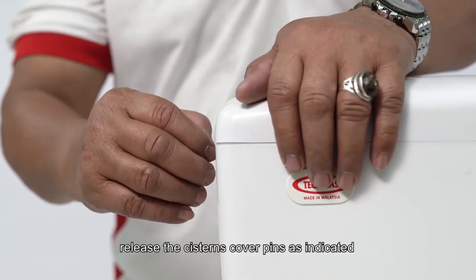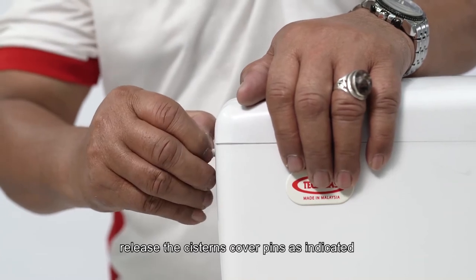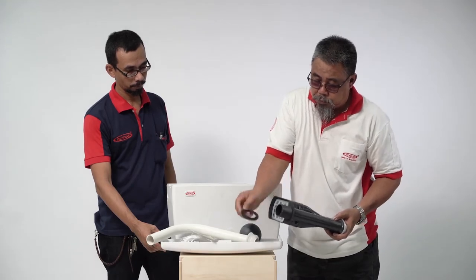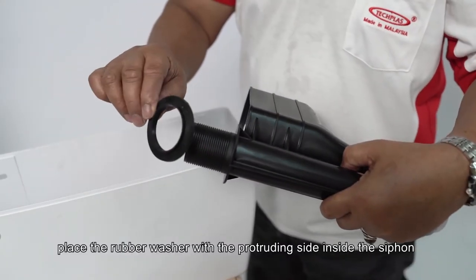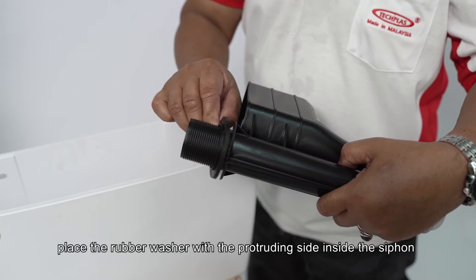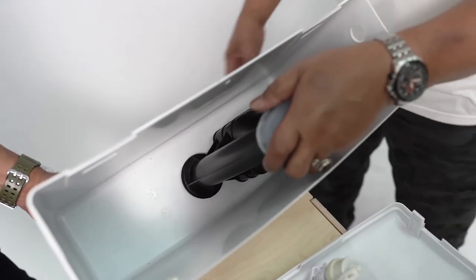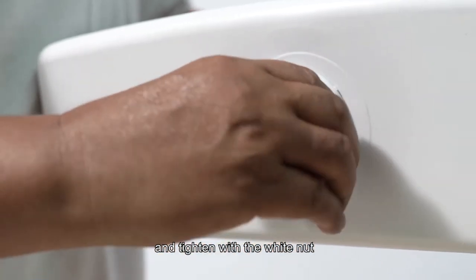Release the system cover pins as indicated. Install the siphon to the system: place the rubber washer with the protruding side inside the siphon and insert the siphon to the bottom of the system, then tighten with the white nut.